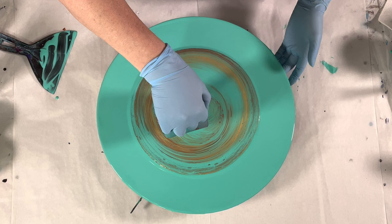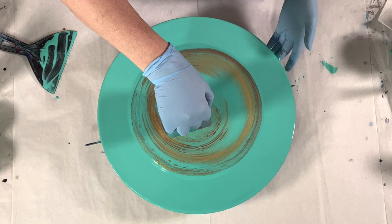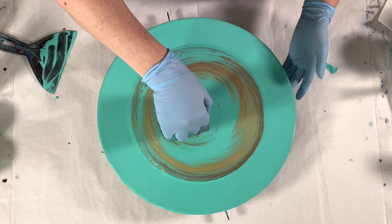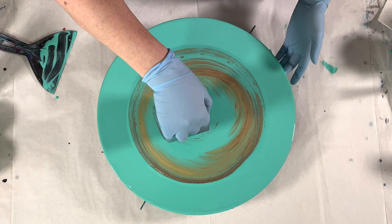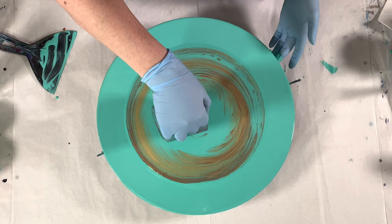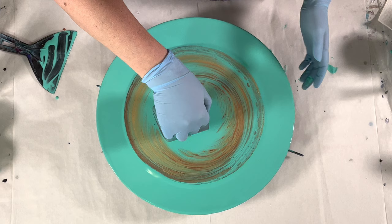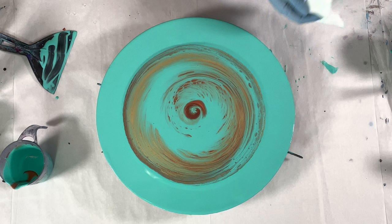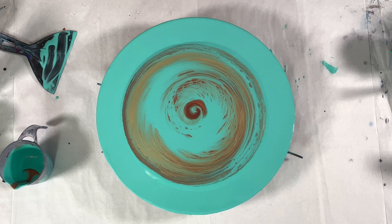I like to do one and a half turns when I get to this end part, because that is the Fibonacci 1.5 ratio. One and a half really gives you that Fibonacci spiral effect. Ten on the dismount — looking gorgeous so far!